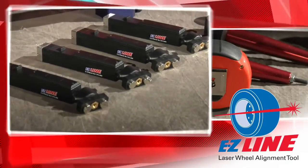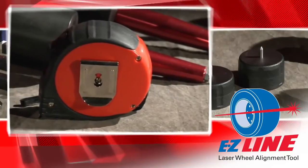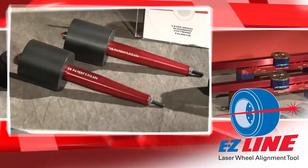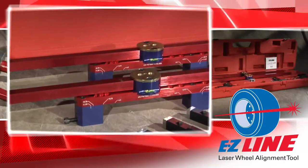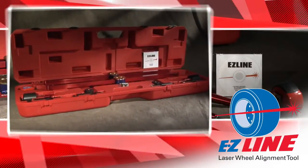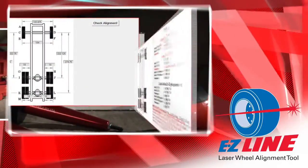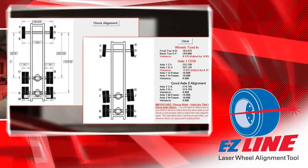The new EZ-Line system includes four magnetic self-centering lasers, measuring tape, two magnetic fifth wheel pin adapters, two hub adapters, two alignment bars that are adaptable to 95% of lug nut patterns on trucks over 2.5 tons, and a durable storage and travel case. We also offer a software CD with a database of factory alignment specifications to assist with maintaining your fleet vehicles.